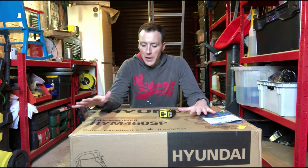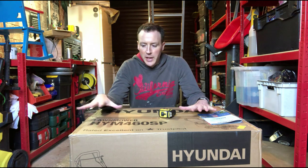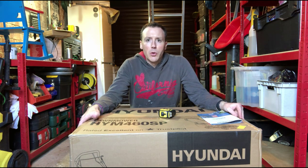This is an unboxing and kind of setup first look of a lawnmower — a Hyundai HYM 460 SP lawnmower. Disclaimer: I paid for this completely with my own money. The reason I'm doing this video is this is the video I wanted to watch but couldn't find before buying it — all the questions I had but couldn't find answered anywhere.